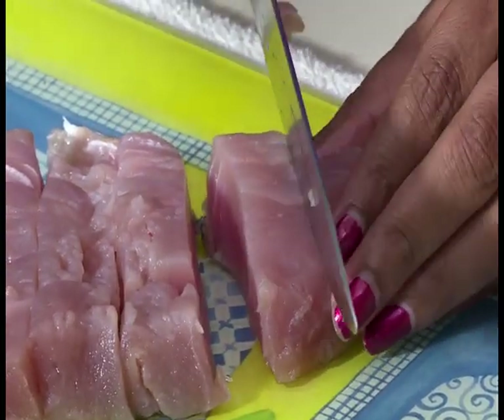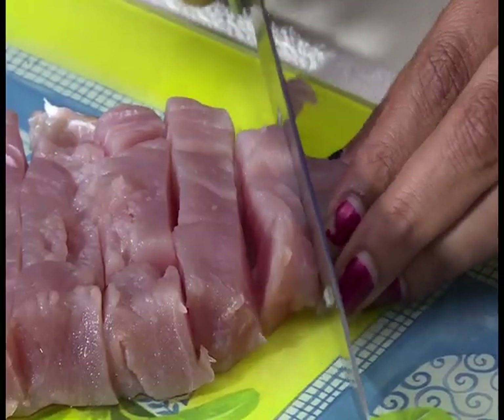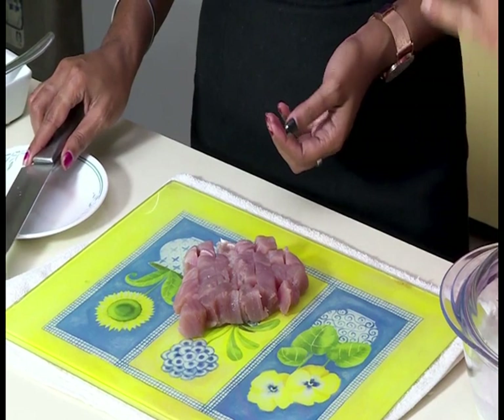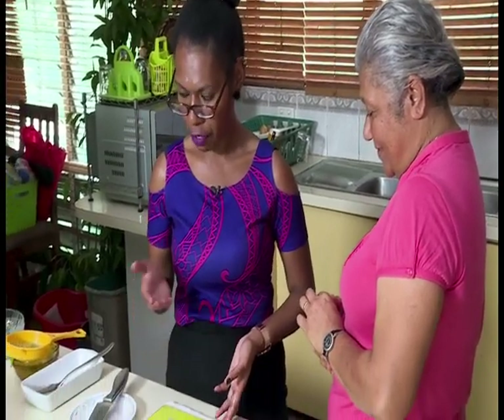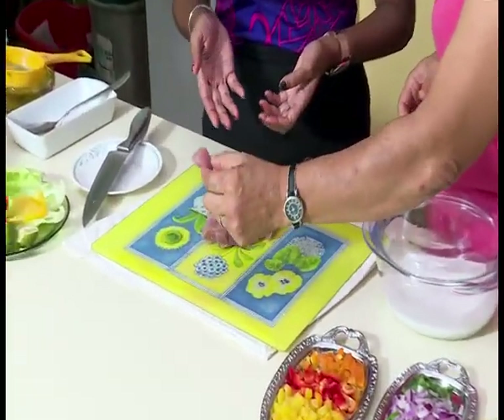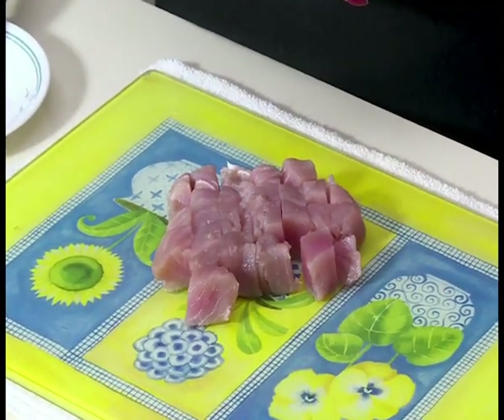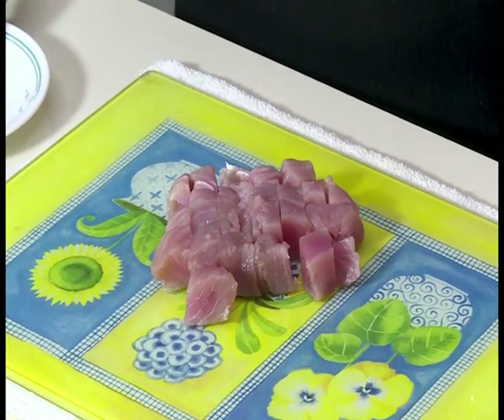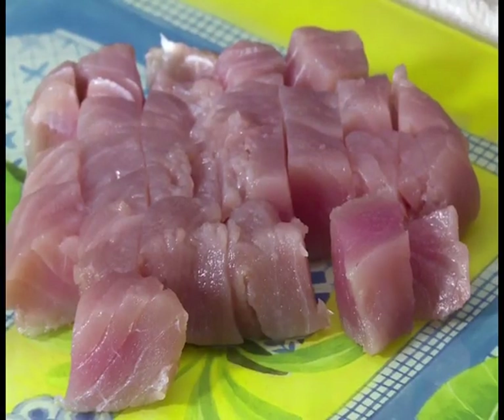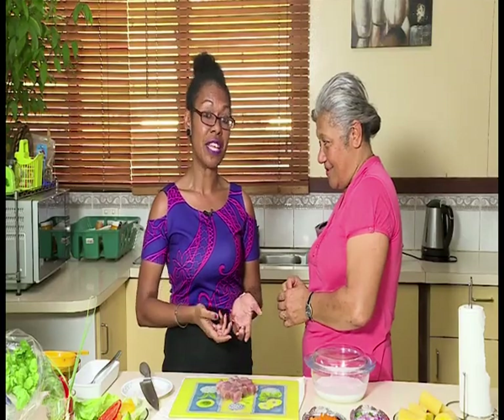After you cut the fish into cubes to the size you like, you marinate it with lemon juice or vinegar. If it is for lunch, you should do it in the morning, or you can marinate it overnight. The tuna or mackerel is diced into bite-sized pieces. Usually if you are having the meal for lunch or dinner you marinate it early in the morning. It is not eaten as breakfast — only for lunch or dinner — and some people prefer to marinate it the day before.